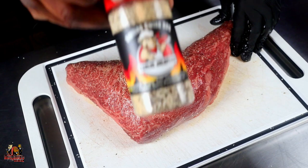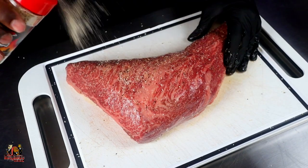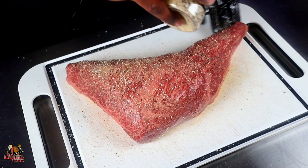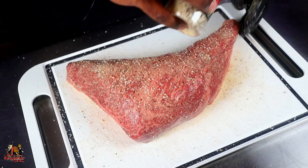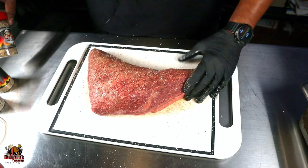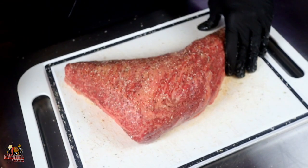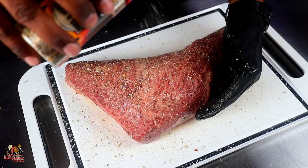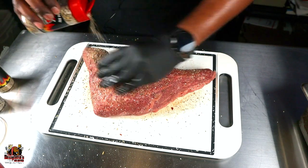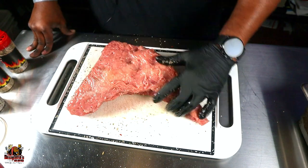Our next coat is again from Smiling Swine — this one is the garlic jalapeño. I like this because it gives a little kick, but if you don't like spicy, you don't have to use it. We're going to get a good even layer on here. Next up, also Smiling Swine, is the steak and chop rub. It's a really good rub — it's going to get some good texture and great flavor. We're going to pat that in and flip it over and do the same thing on the other side.